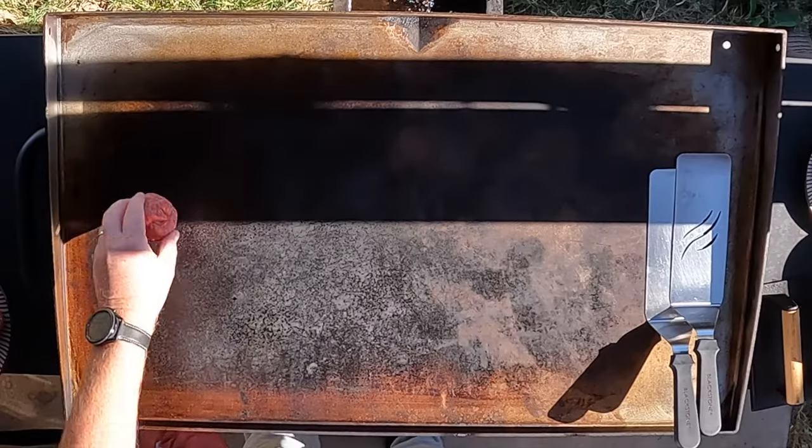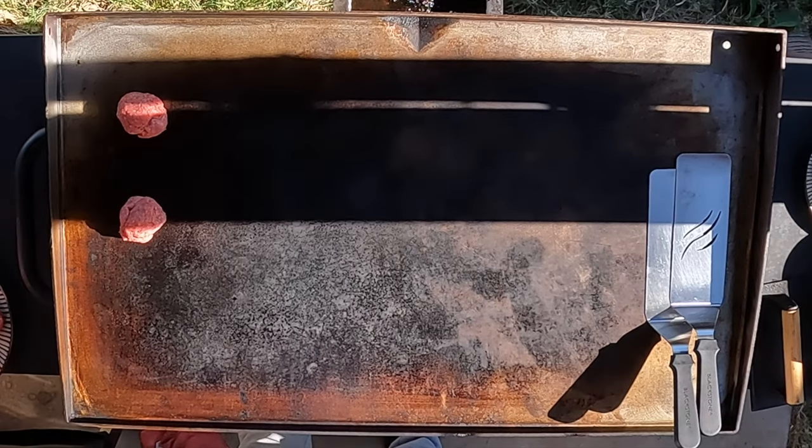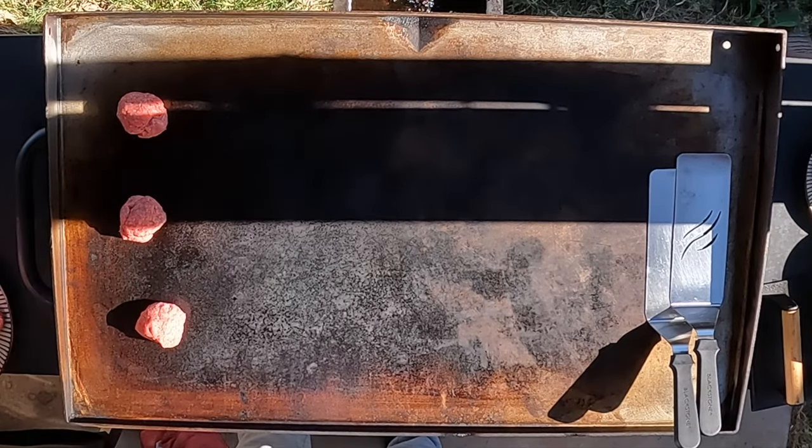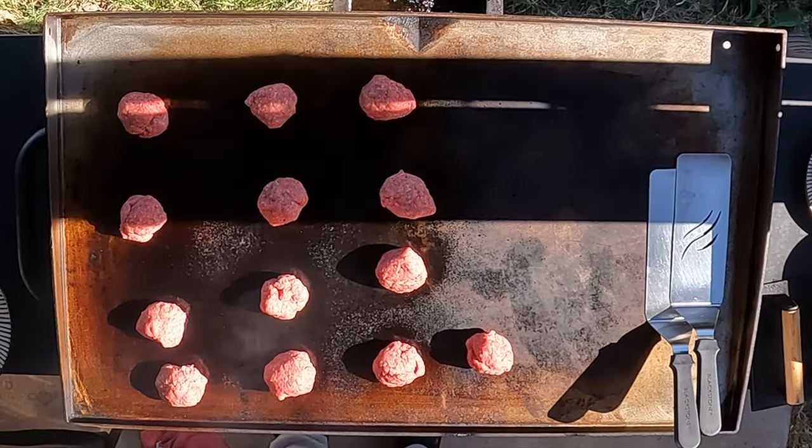First I'm just going to add these right on — no grease, no nothing. Been preheating this at medium for a while.